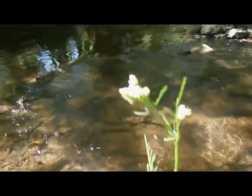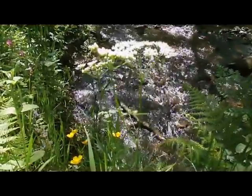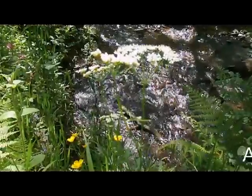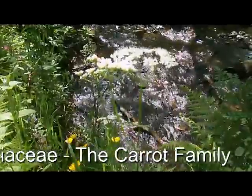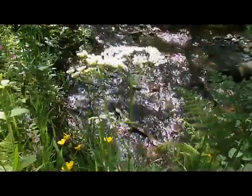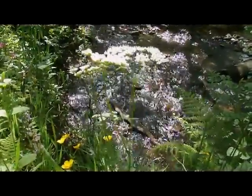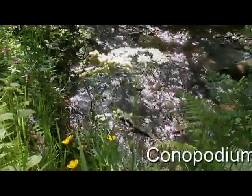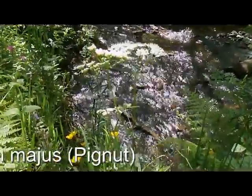So how did you do? The combination of umbrella-like inflorescences tells us it's the Apiaceae, or what used to be the Umbelliferae — the carrot family. And the linear leaflets and the swollen nut-like roots all come together to tell us that this plant is the pig nut, Conopodium majus. How did you do?